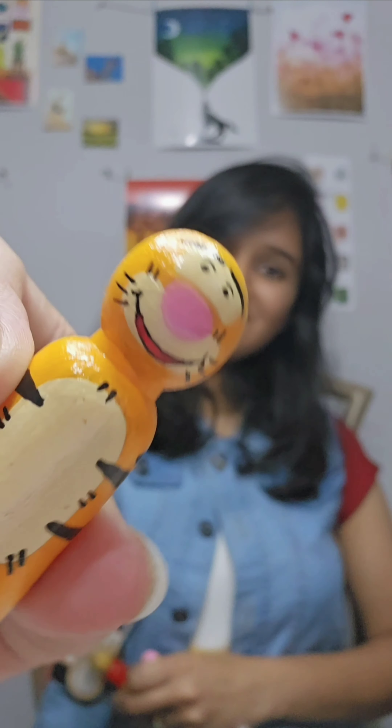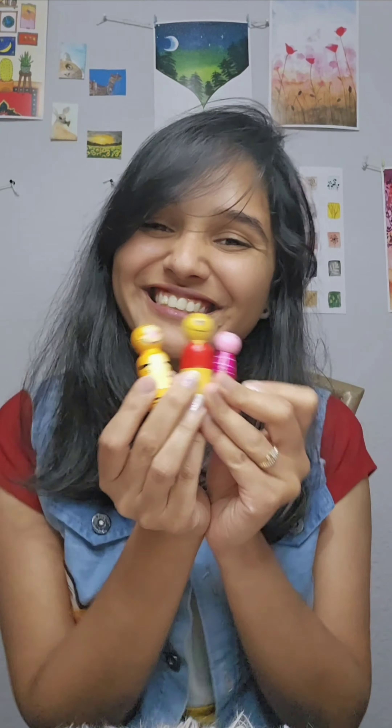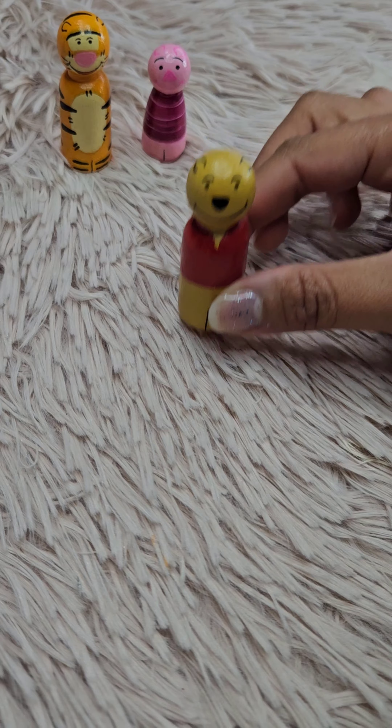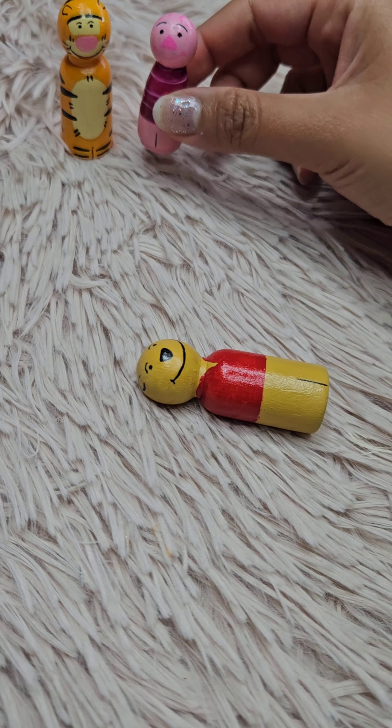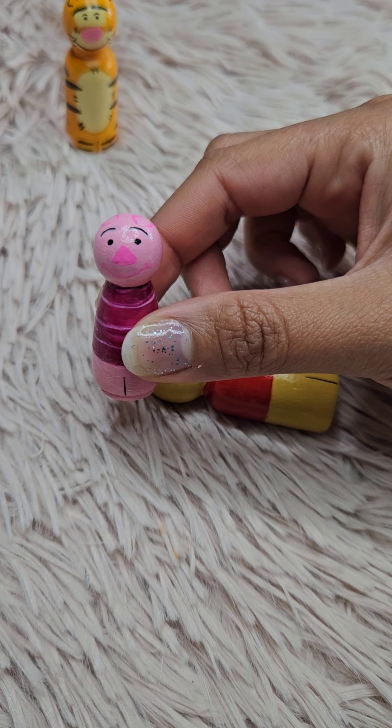Hello everyone, welcome back to my channel. Today I'm so excited because we are going to make these adorable Winnie the Pooh themed wooden peg dolls. They are perfect for playtime, as a gift, or even just as cute little decor pieces. Let's get started.